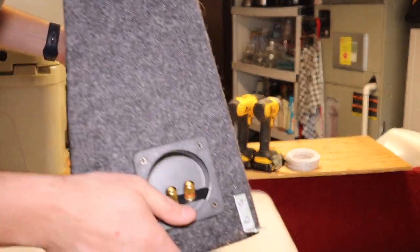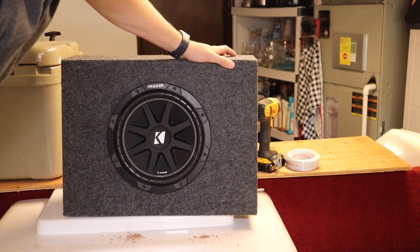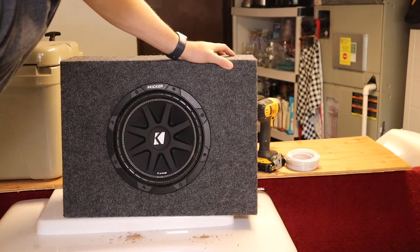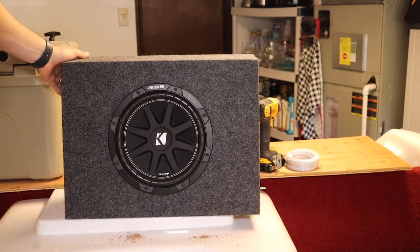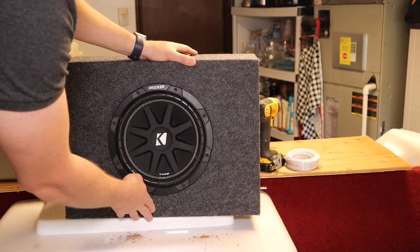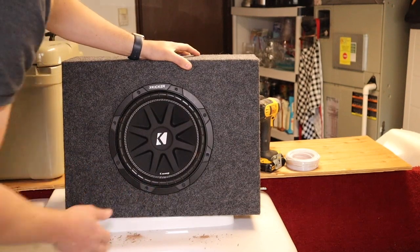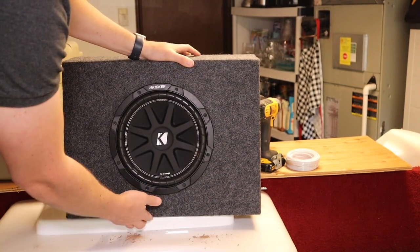I've now got the brackets installed. I have two on the left side and one on the right — these are the only points where I feel like I'll be able to reach once the sub is in there. My main worry is it tipping forward, and I think with all three of these securing points it'll definitely hold it from falling forward. It's quite heavy and it's a tight space, so I won't have any worries about it moving around.